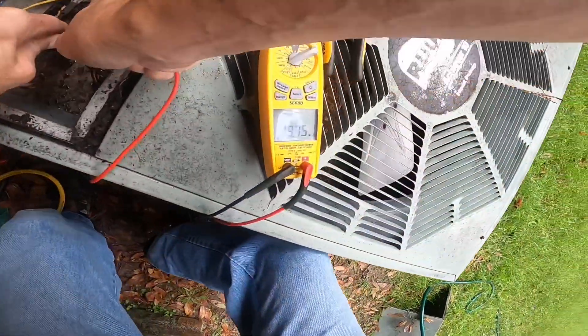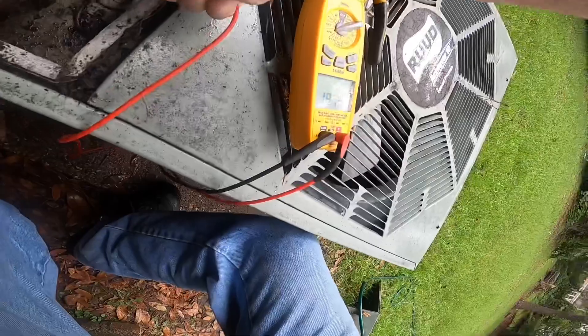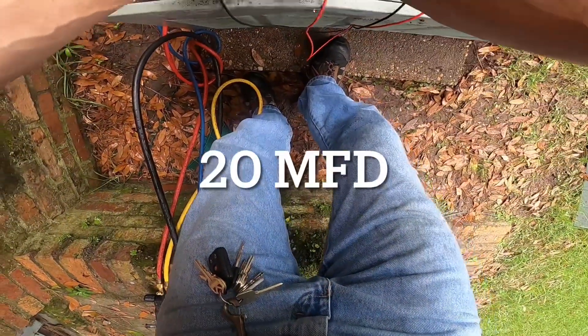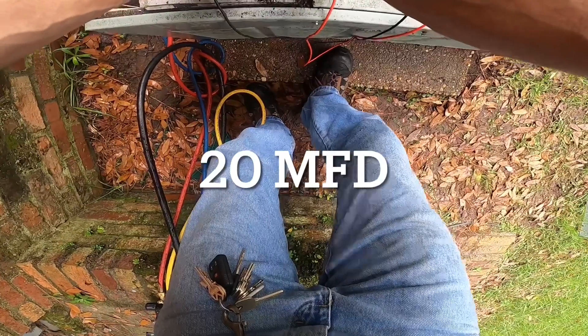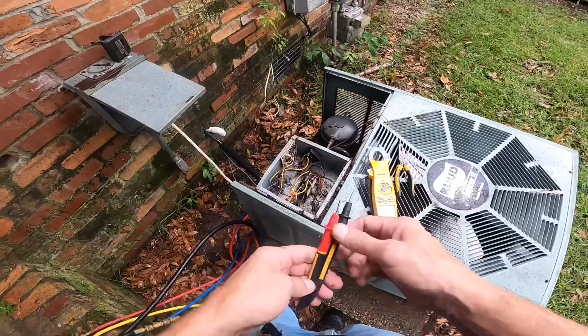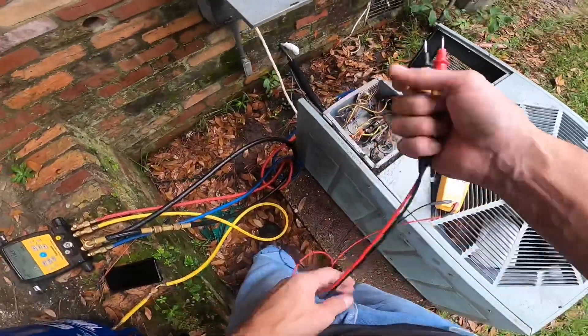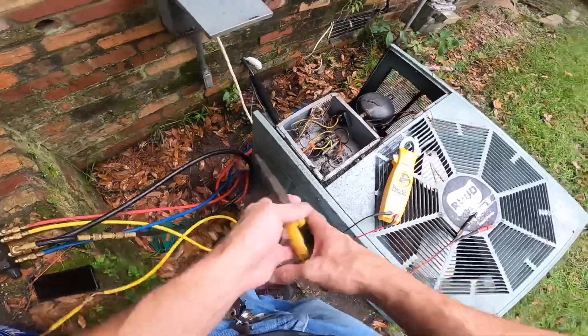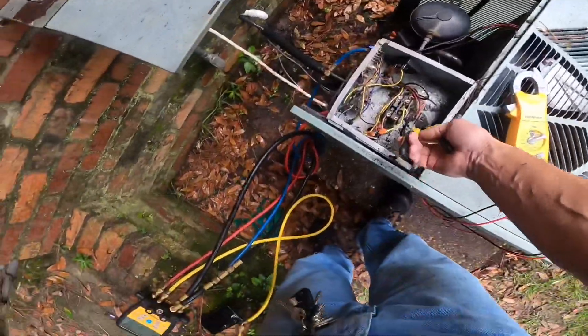Try to get it where you can see it. That's reading 20 microfarads on the top. I wasn't ready to replace the capacitor.